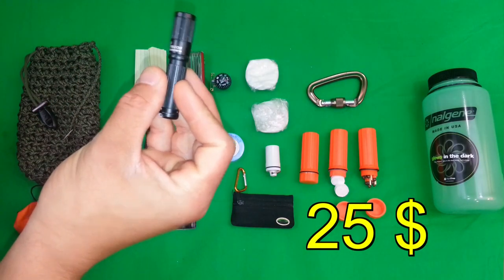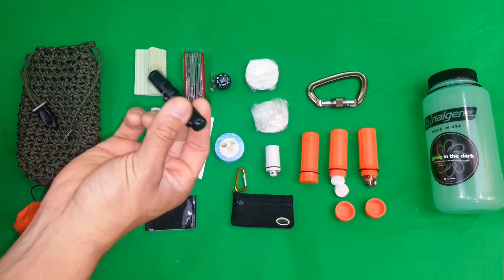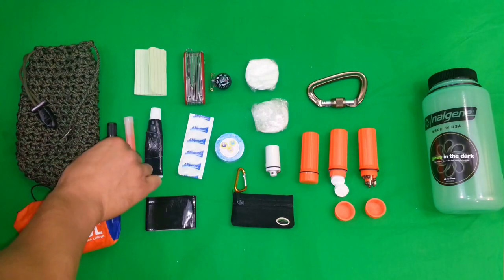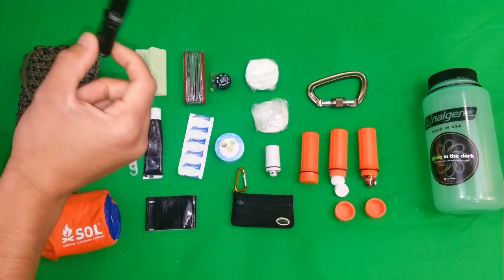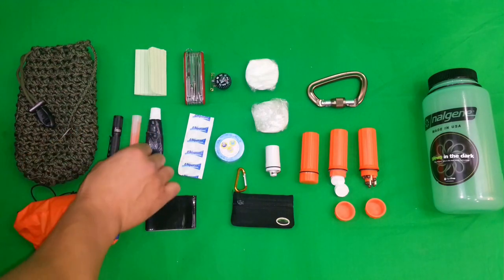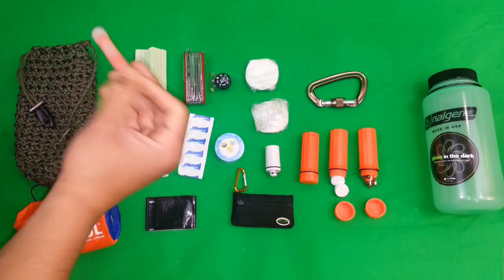We have the Olight — 80 lumens, I believe that's the i3s EOS flashlight. So 80 lumens, one triple-A battery. I might throw an extra triple-A in there if it's worth the weight, and it actually is a really good flashlight. You can get these 80 to 100 lumen triple-A flashlights pretty cheap now — I believe Thrunite has a model that's about 20 bucks and it's 100 lumens.